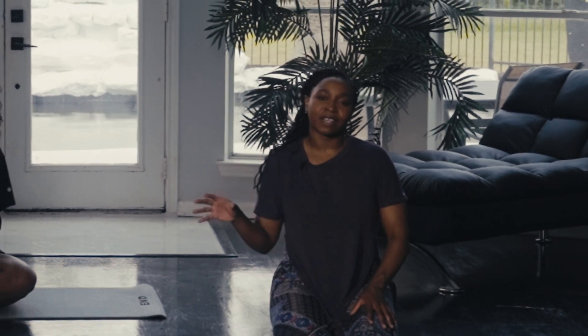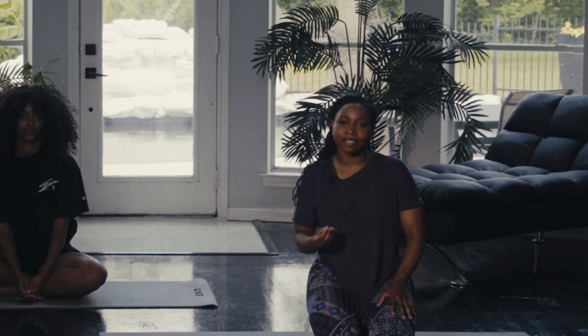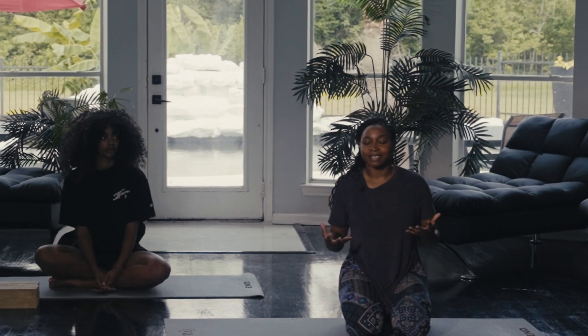Today we are going to be doing a yin yoga practice for our throat chakra, which is translated as Vishuddha in Sanskrit, and the color for that chakra is blue. The meaning or exploration for this chakra is all about clear communication and resonance — really having the ability to speak our truth, which is housed in the belly, and giving yourself permission to speak in fullness, being bold with what you want to say.